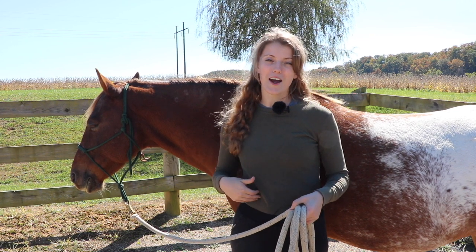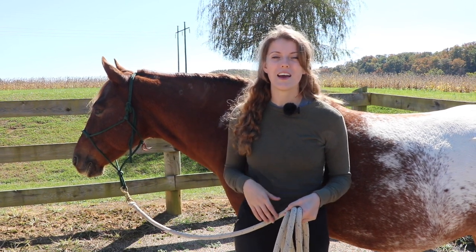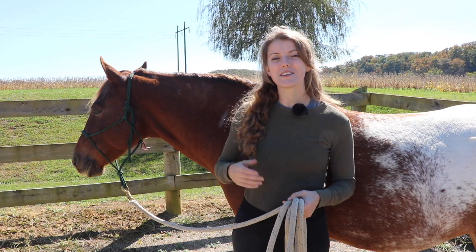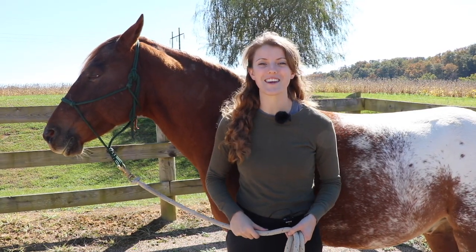I am actually a certified equine massage therapist, so I work on Tucker all the time. I've also had him adjusted by the chiropractor. I find that it's a great natural way to fix things with your horse. If you've had any of that done with your horse, just comment and let us know below. Also don't forget to like this video and subscribe to our channel for more weekly horse videos.